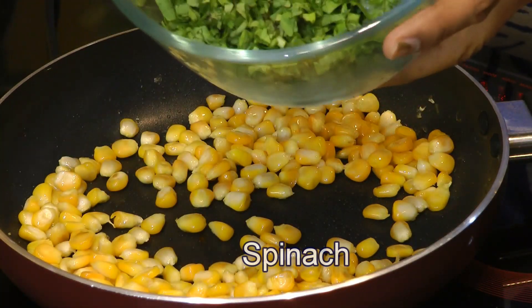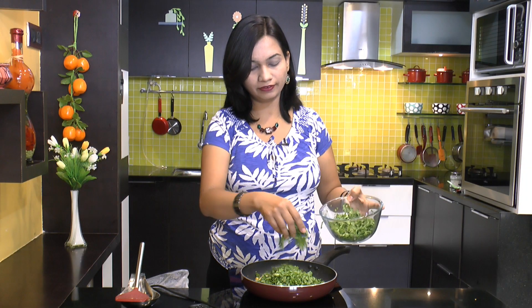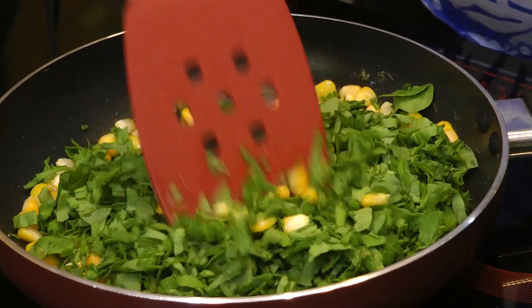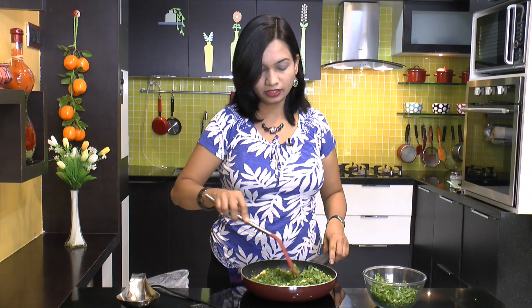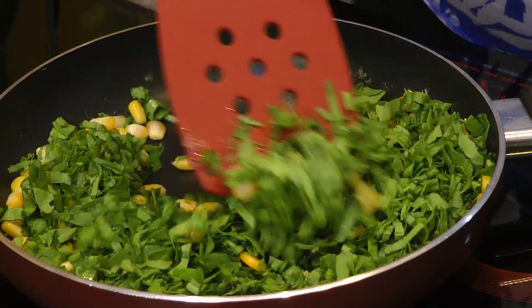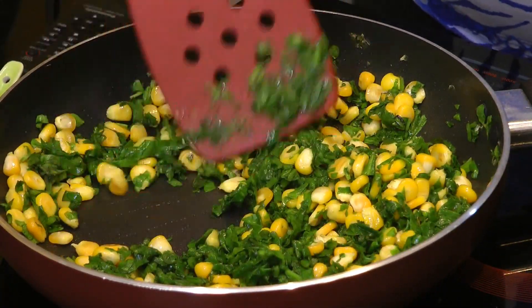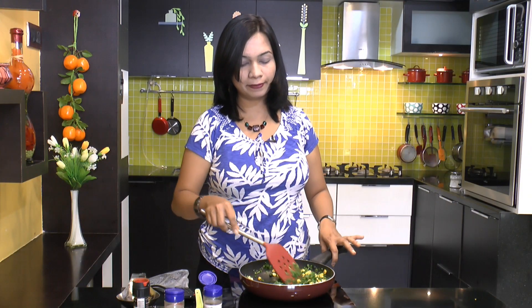Now we will go ahead and add in finely chopped spinach leaves. Add in as much or as little as you want in your sandwich. Even though it looks quite a lot, these leaves are going to wilt as you cook it. Mix that up. If you want, you can also make addition of some diced carrot or red bell pepper to make it look even more colorful.